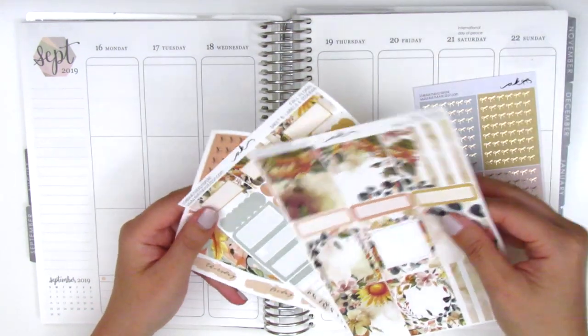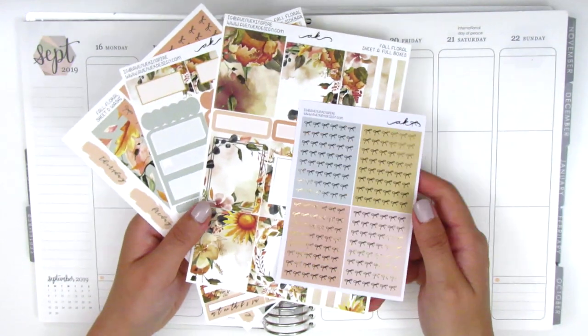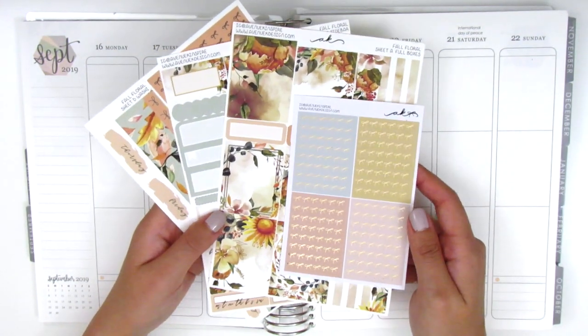I don't know how much other stuff I'll need to pull in but I'll kind of figure that out as I go. If you're interested to see me plan with this kit, go ahead and stay tuned.